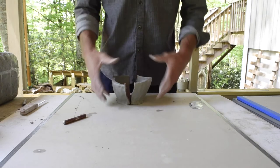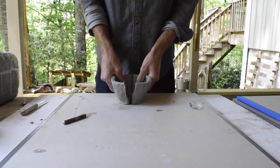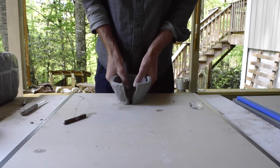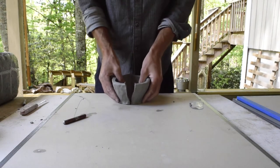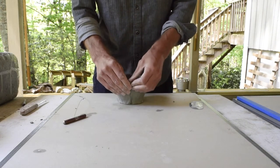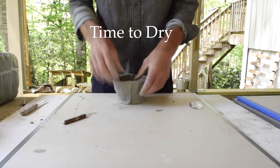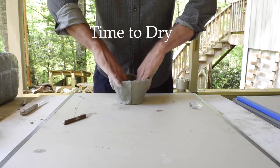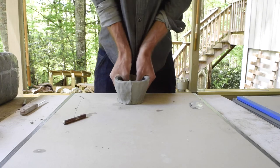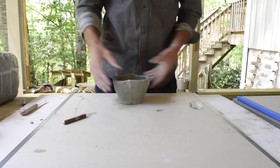You can see how much it's distorting now — it's very flexible. That's my sign: I've got thin walls and really floppy clay because it's so thin and still wet. That's my sign to take a break, let it stiffen up, and come back to it later when it's a little bit more firm. I'm going to seal these two parts back together and walk away.